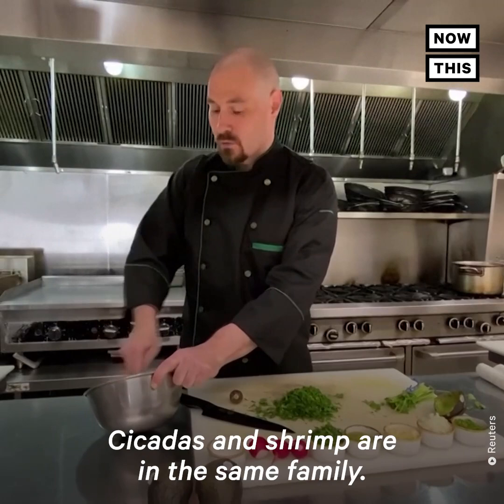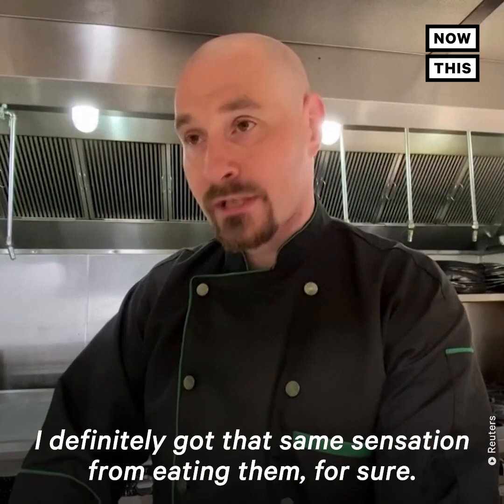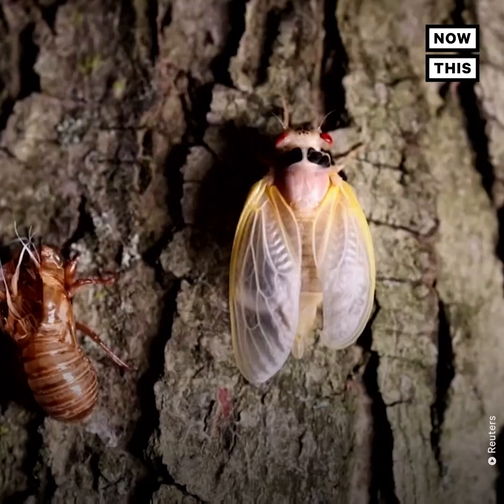Cicadas and shrimp are in the same family. It's one of the reasons why when people taste cicadas they say, oh, that tastes like shrimp. And when I tried them yesterday, I definitely got that same sensation from eating them.